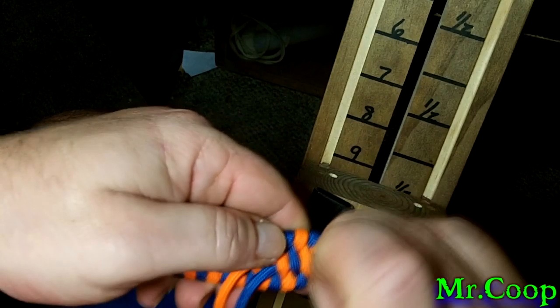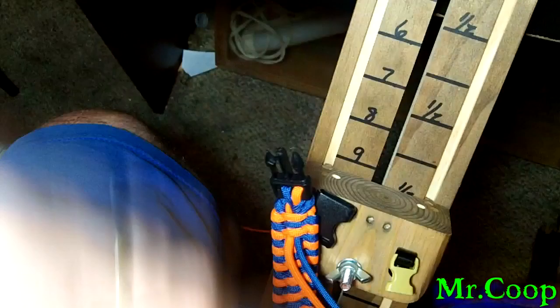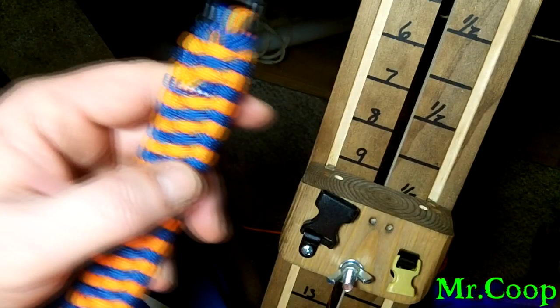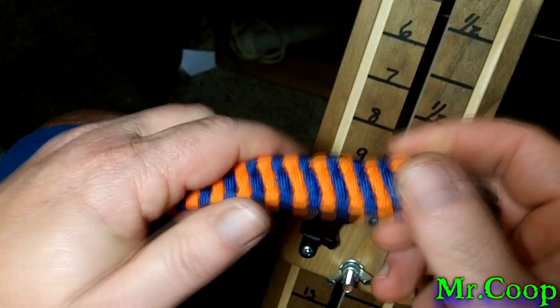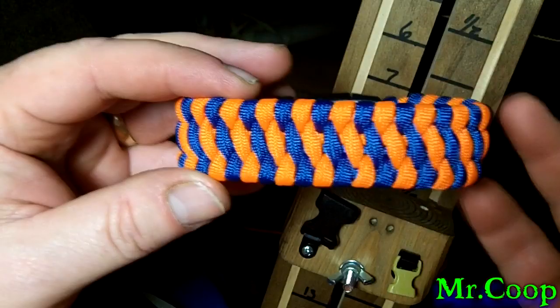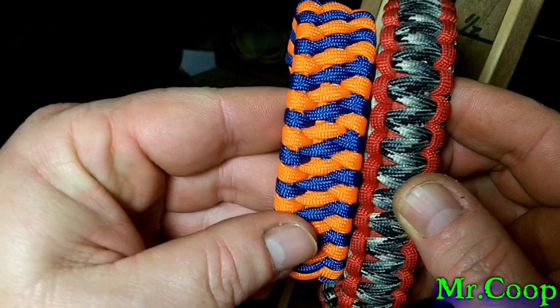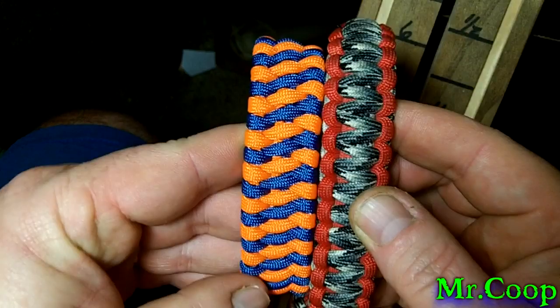There — now she's all nice and tight. We take our scissors and trim it off. I'm not going to burn this because with it being on the bottom, being frayed won't aggravate your skin — if you burn it, that'll aggravate your skin. Anyway guys, this is the ladder rack slash trilobite, and some people have been calling it the fishtail knot. As you can see, here's my double core cobra laying beside my new trilobite slash ladder rack slash fishtail — they're about the same size, and this thing is a pretty nice little bracelet.